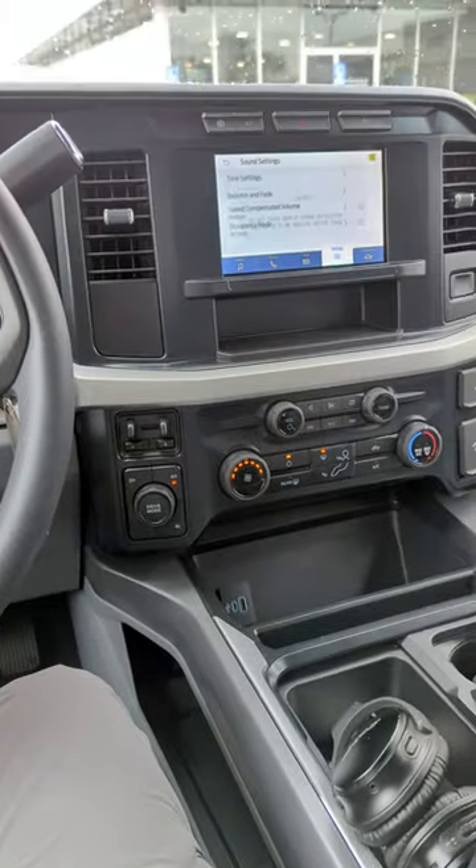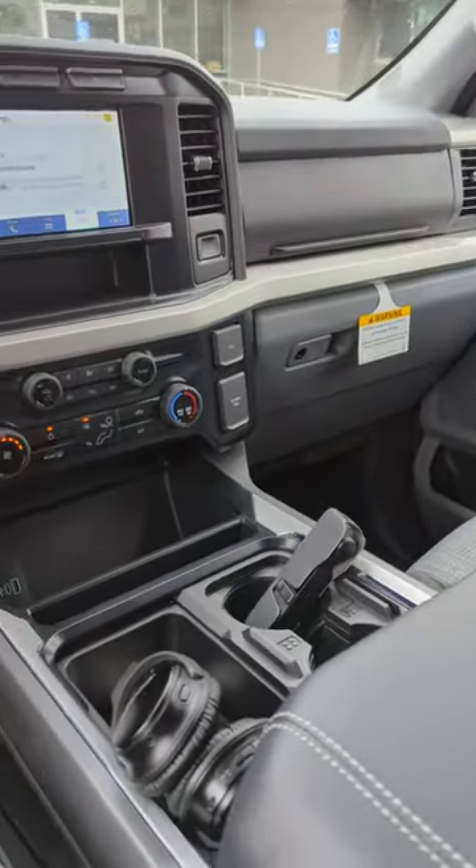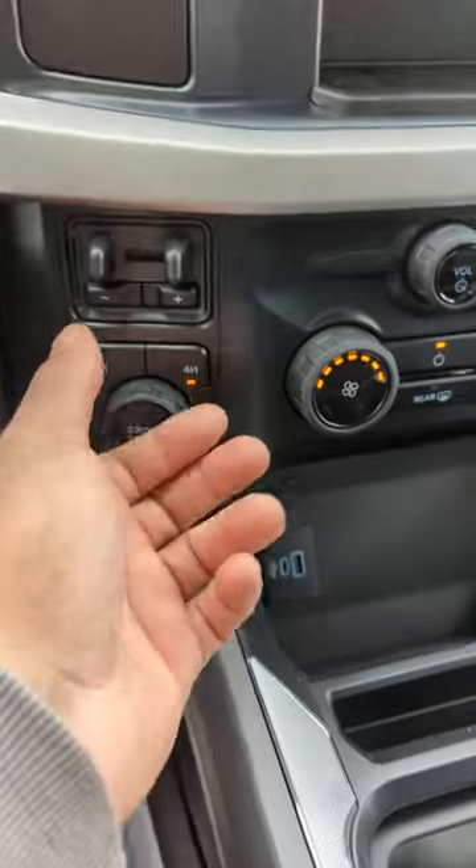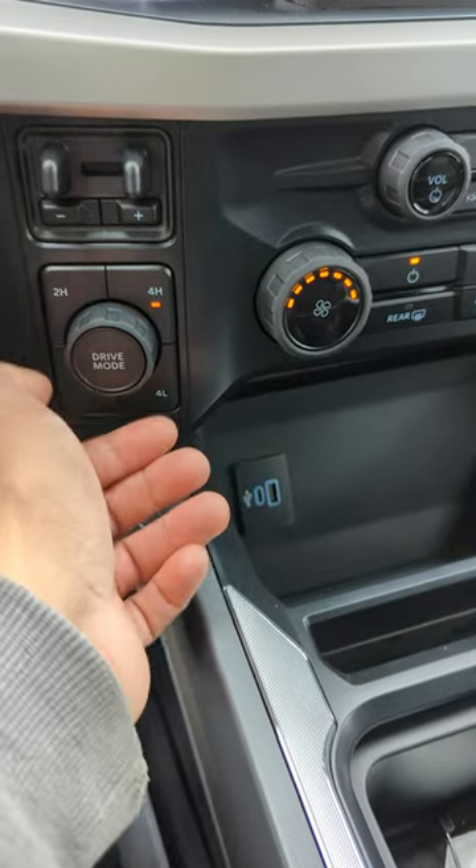Check this out. In the 2023 F450 XLT, this is how the interior looks. Check out these drive modes — here's the knob right here for your drive modes. I gotta put it in two-wheel.